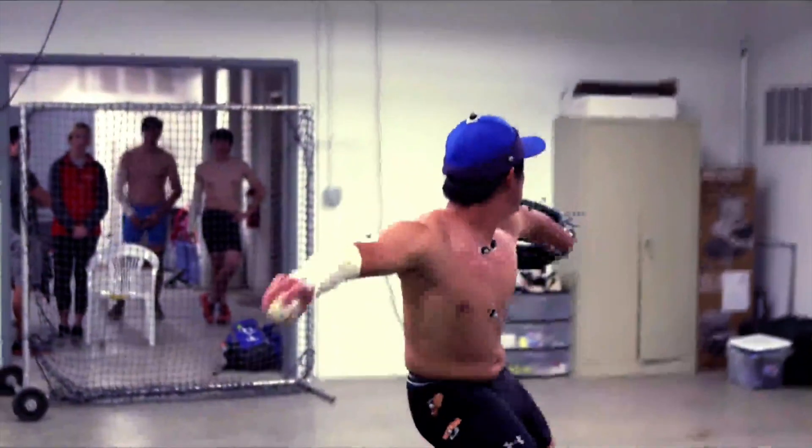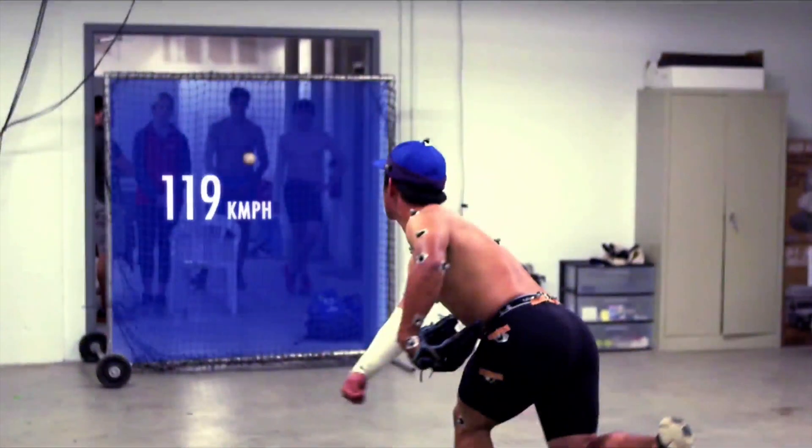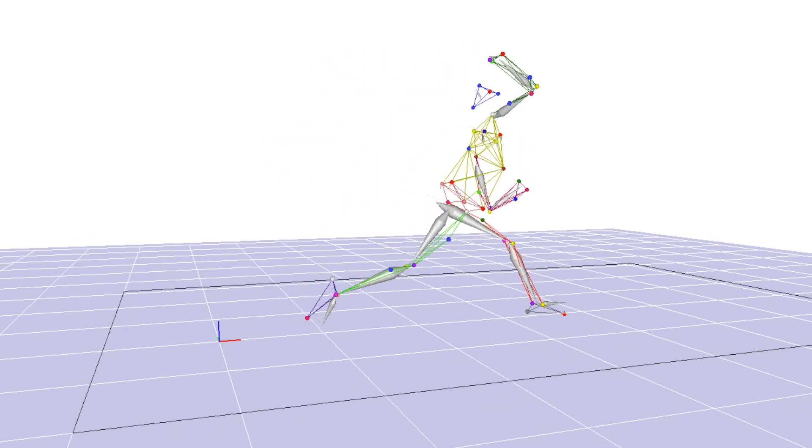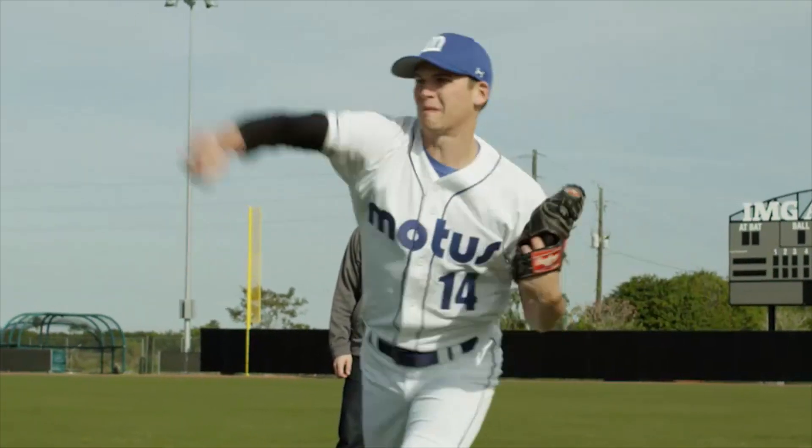Trying to improve an athlete's performance with motion capture and data isn't new, but that technology is usually only possible in labs. Now, a company called Modus Global is trying to take motion capture out of the lab and onto the field.